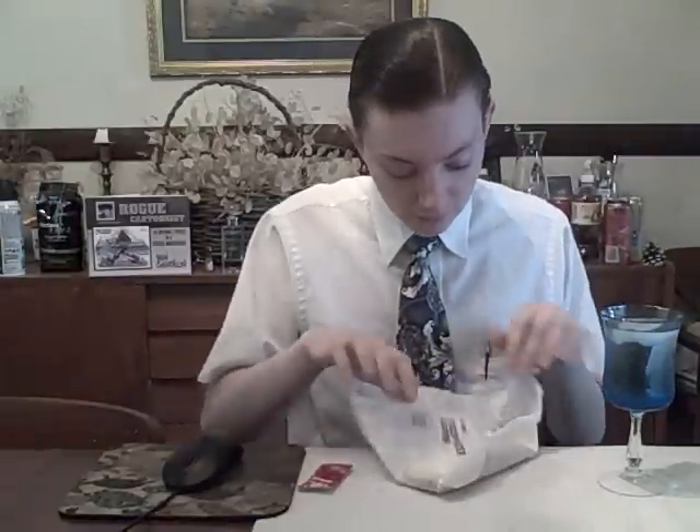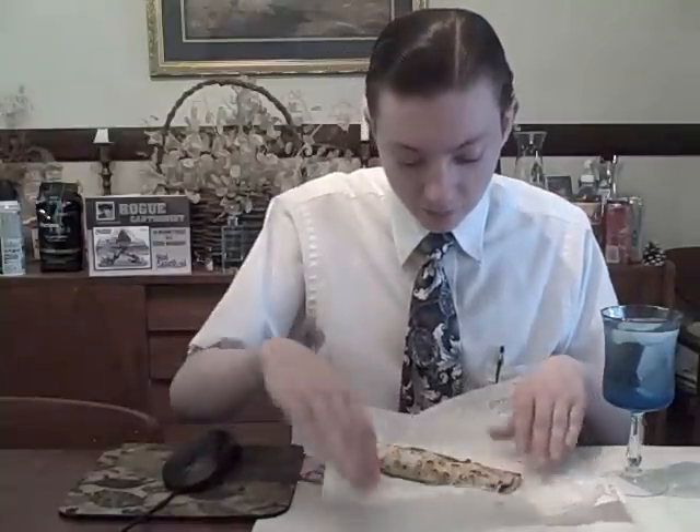Ladies and gentlemen, once in every ten generations something rises up to lead a broken nation to victory — and it's sitting right here. Ladies and gentlemen, we're using the old camera again to film this review. That's probably the most anti-climactic ending to anything possible, but yes, it's what it is.